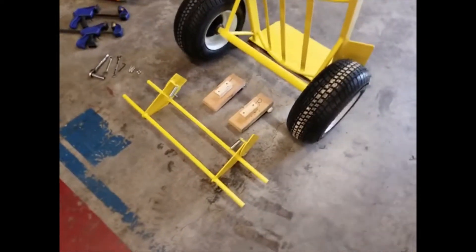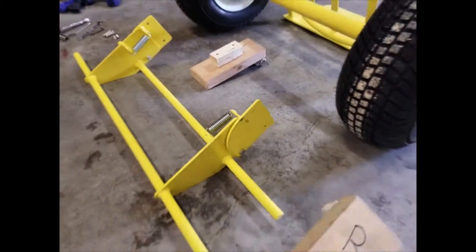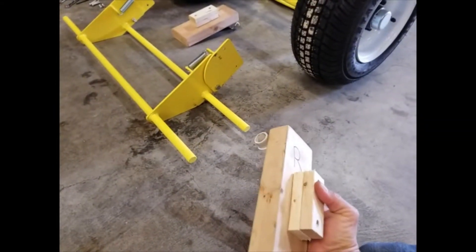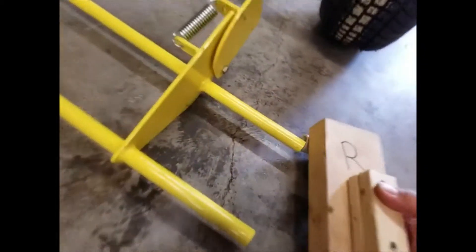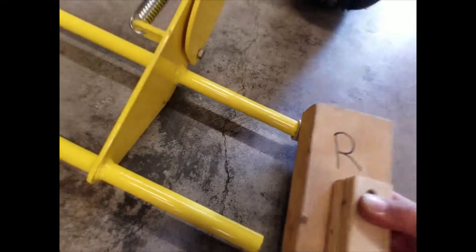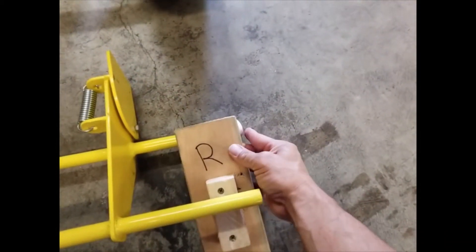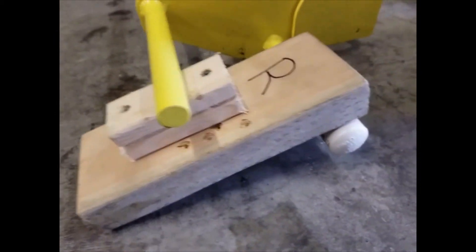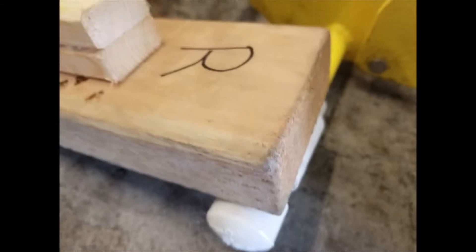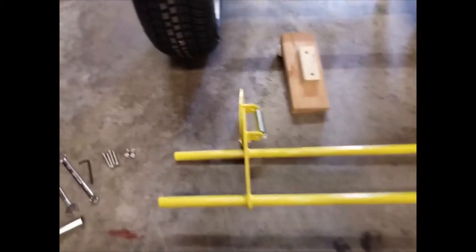Let's get started. First thing you want to do is mount these spacers. You have the PVC pipe that goes on the front bar here, just like that. Then you're going to lift this up and slide it under here, so you want your back bar resting on there with your front bar all the way into the PVC pipe. Same thing on the left side.